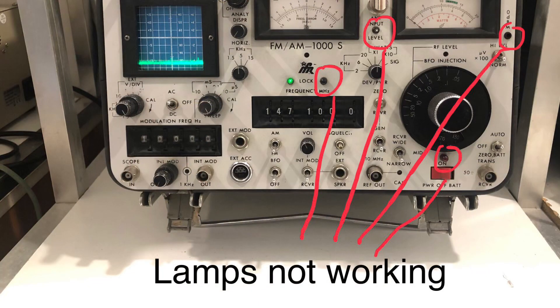Several of the front panel lamps didn't illuminate when they should, and that was simply a case of blown globes — and yes, they really are globes, incandescent ones. One day I might change them to LEDs, but I've got a good supply of little 5V lamps and they're easy to change without any disassembly required.